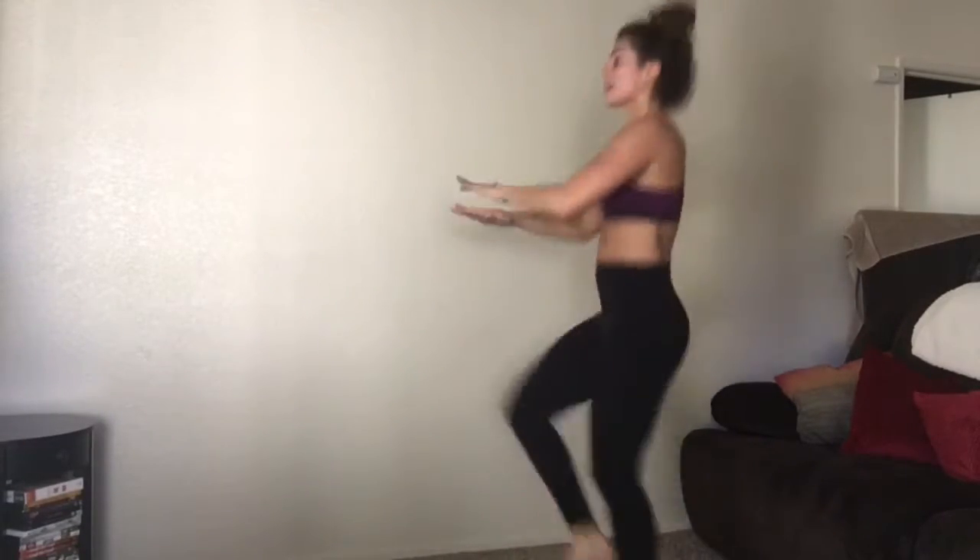I want to keep the heart rate up, so I'm doing jumping jacks and moving on to high knees. Anything that keeps your heart rate up and gets that sweat on is so important in an at-home workout. I'm doing a little jump roping — get creative, do dancing, whatever you can to do cardio for about two minutes.